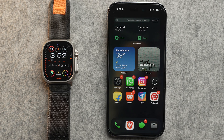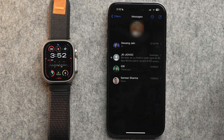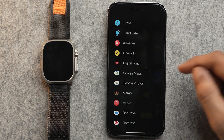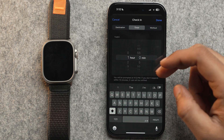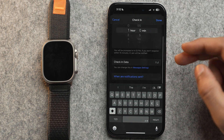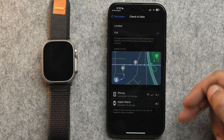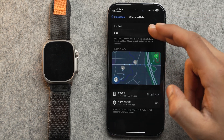You can also edit the amount of data you share while checking in. For that, you will require your iPhone — open the Messages app on it, select the chat you want to send check-in to, tap on the add icon, then Check-In, Edit, and right under the check-in data you will have an option called 'Message Settings'. Tap on it and you can choose if you want to share limited or full data with your check-ins.